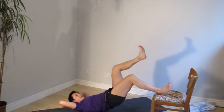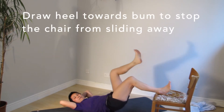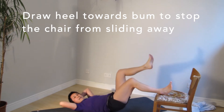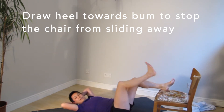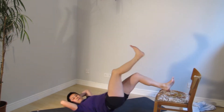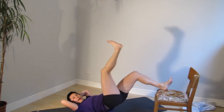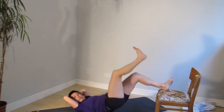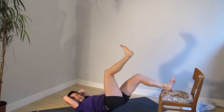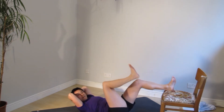Drive through the heel. See if you can think about the muscles you're using — it's your hamstrings and your glute. Switching sides — I've just done ten. Drive through the heel — you can drag the heel towards your bum to activate your hamstring more, and drive it down to lift your hip. Three, two, one. Pause.